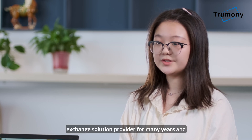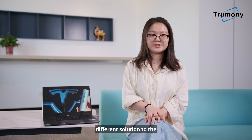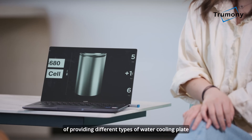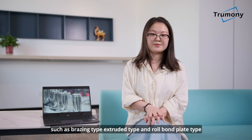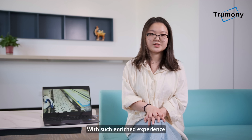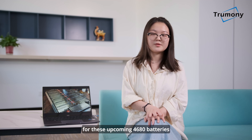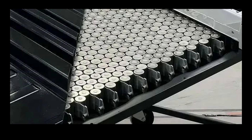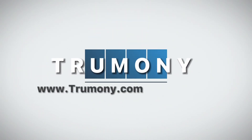Summini has been a heat exchange solution provider for many years and has passed various certifications. Dedicated to providing different solutions to the BTMS battery thermal management system, Summini is capable of providing different types of water cooling plates, such as bracing type, extruded type, and robot plate type. With such enriched experience, we are unprecedentedly confident to provide the premier cooling component for these upcoming 4680 batteries. Thank you.